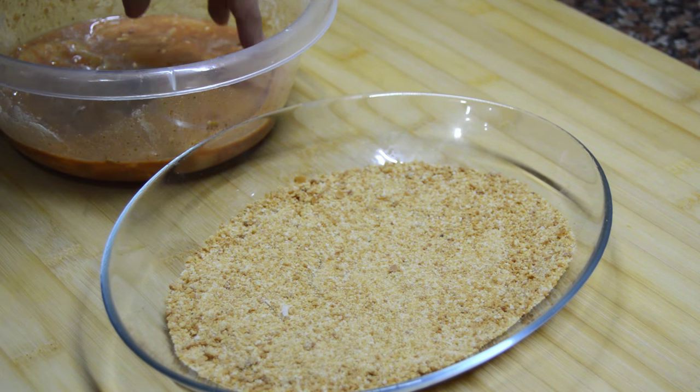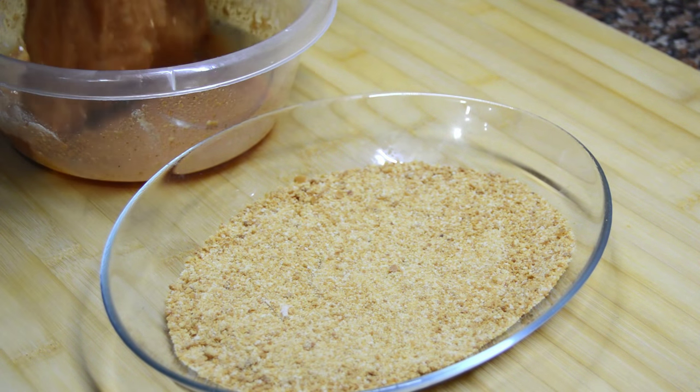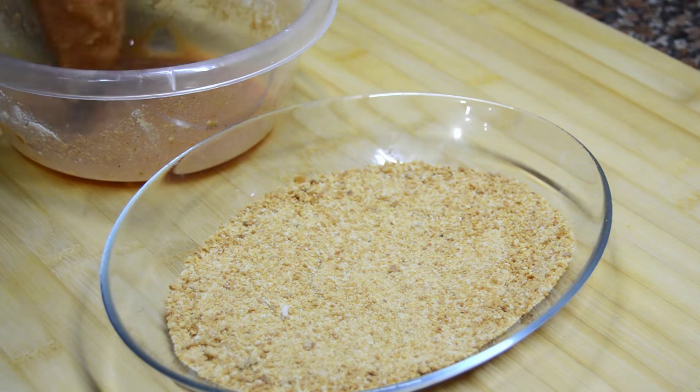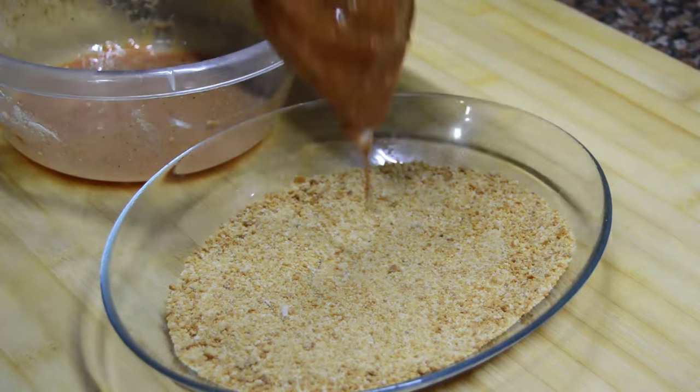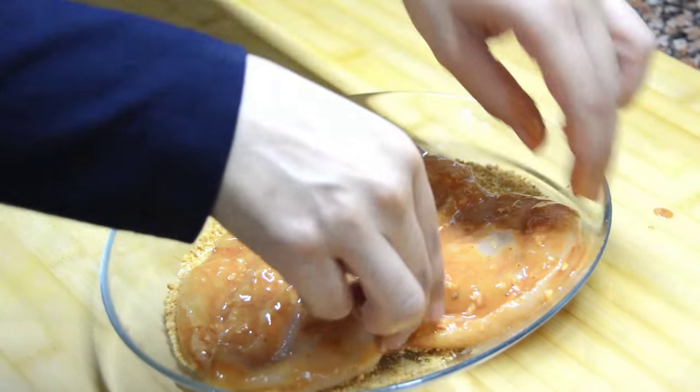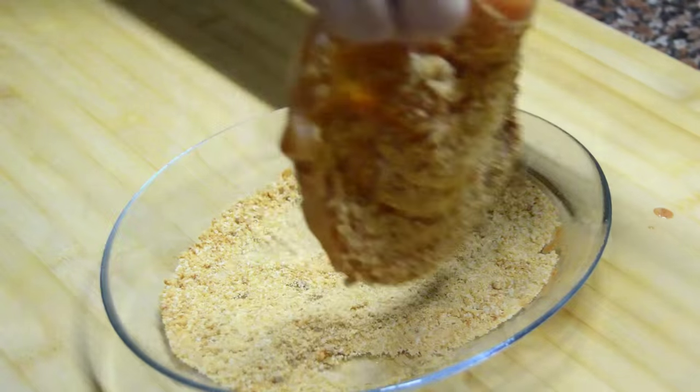I have some bread crumbs on a plate and the next thing I'm going to do is to put the chicken breast on the bread crumbs. We make sure the chicken is properly breaded.